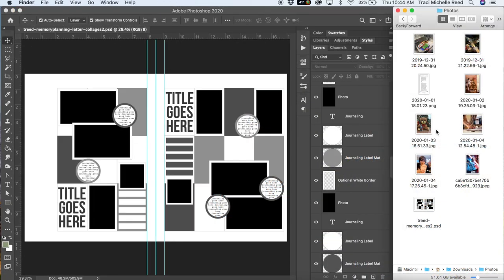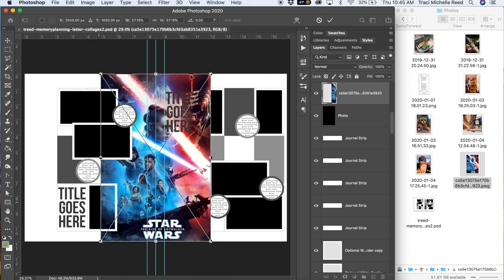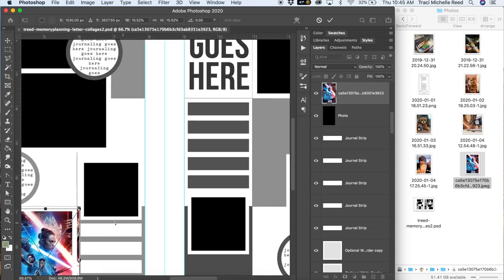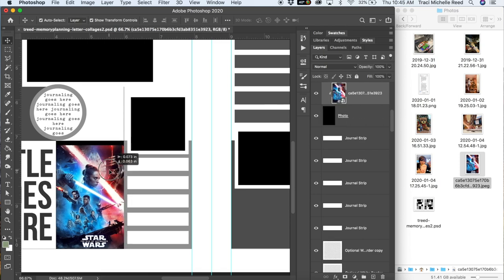Hey scrappy people, it's Tracy Rude here today with a tutorial. Since I released my first batch of memory planners a week or two ago and just released another batch today, I've gotten some questions about how to use them with your regular physical supplies. Today I'm going to be showing you the best practice for how to use my memory planners, or really any digital template, with your physical scrapbooking supplies.